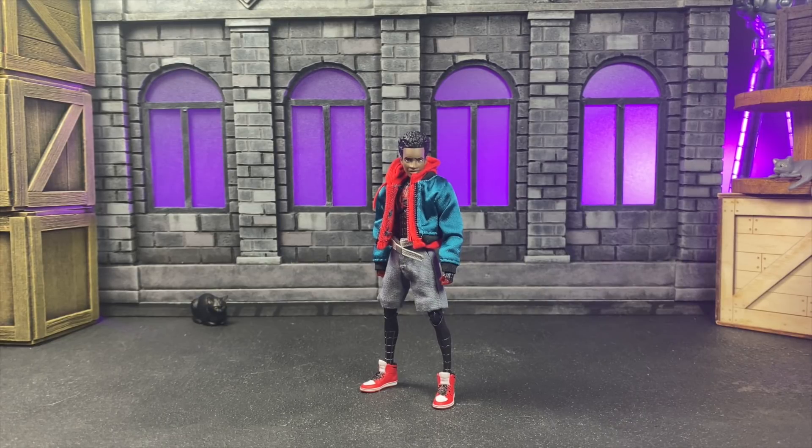Today we're going to talk about the Mafex Miles. There are things that I love about this figure because I absolutely adored this movie — I'm a big Miles Morales fan. It's one of those things where I took the L on some stuff, whereas a lot of it is done really well. Let's jump into it.